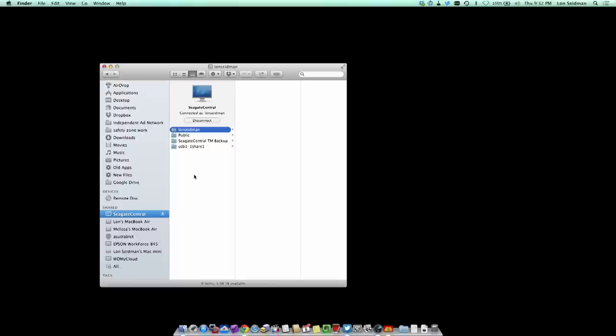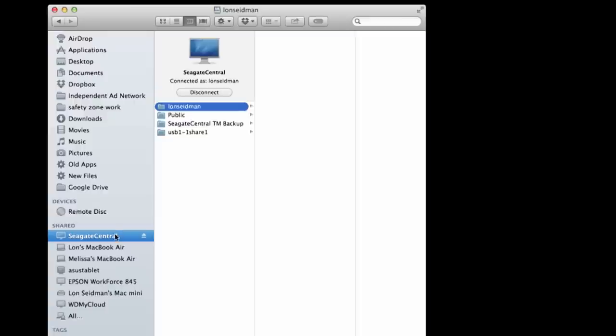We're going to look at just about everything we did on the My Cloud and see how it functions on the Seagate Central. First, we'll pull up the computer screen and check out how it interfaces with your network. When you plug it in, it pops up on your network like any other NAS device — you can see the My Cloud and the Seagate Central appearing the same way. I'm logged into my account, so I see my personal folder and backup as well.